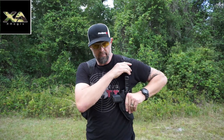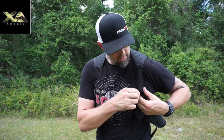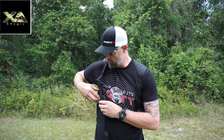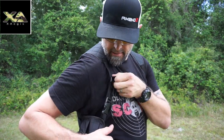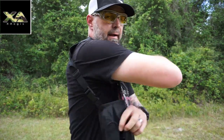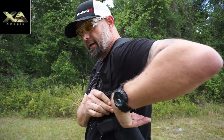This is my Canik TP9 Elite. You can adjust the straps to make it tighter around your shoulder, lock it in better, put your mags inside here, Velcro it into place, and you've got areas to tighten it up on the top to make it tighter. Quick release on both sides, front and back, to quickly drop this out.